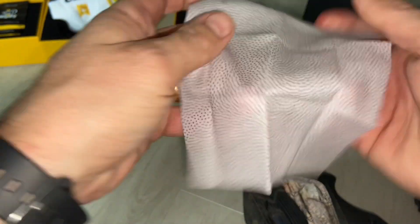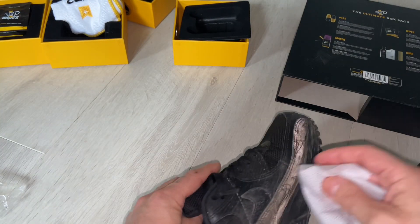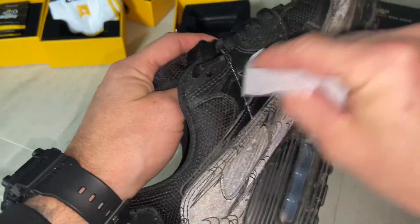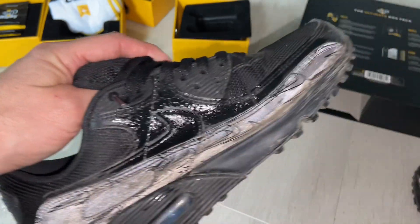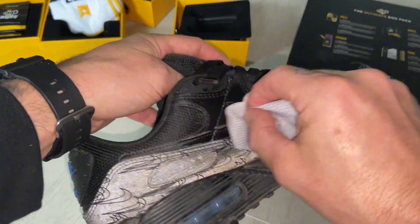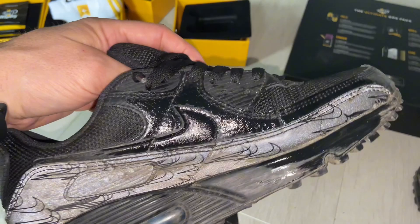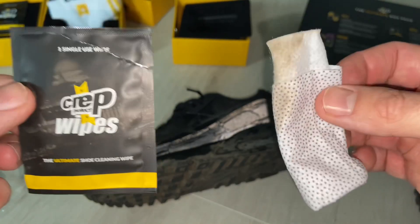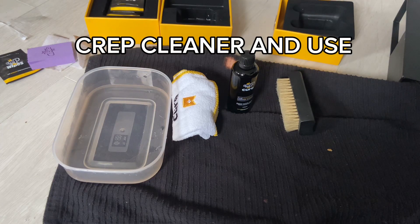Next we're going to test the wipes. Oh, these smell really nice — lemony fresh, I like that. We're just going to give them a little wipe. I know there's a lot of dirt on there so I can't expect miracles, but look at that — straight away that's cleaned it. That's actually sick, cleaned up really nicely. The Crept wipes work really, really well — that cleaned up super quick with no effort. I'm going to rate the Crept wipes eight out of ten. Decent, easy and convenient.